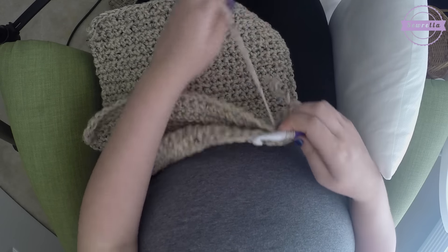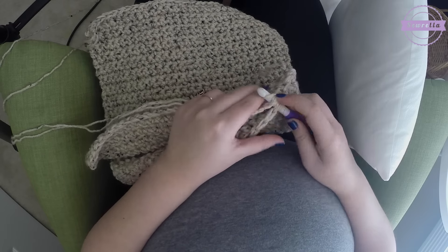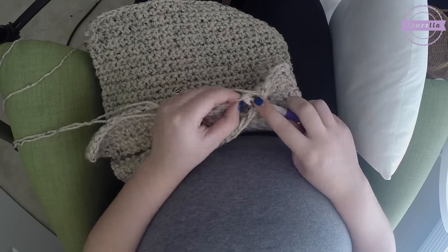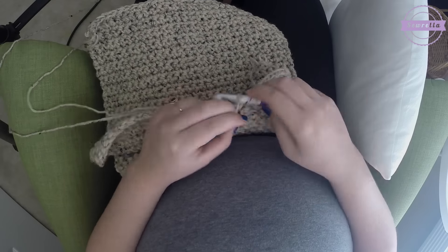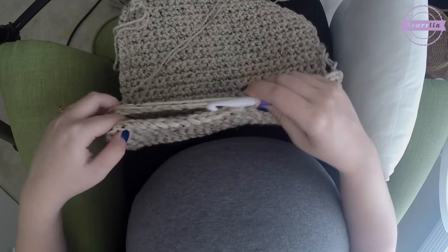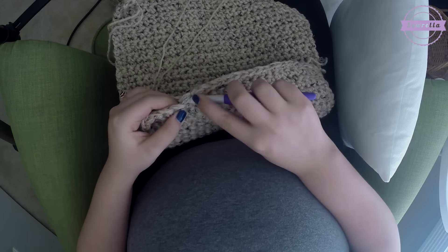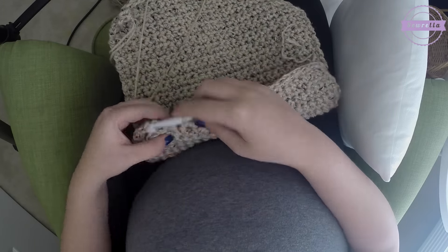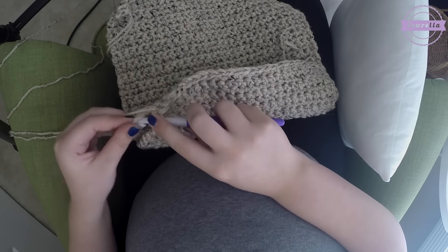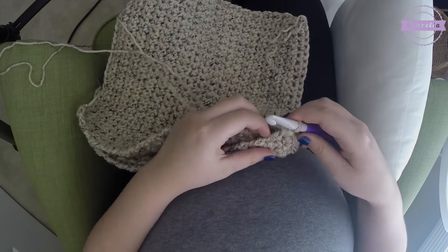Go ahead and work down this line across the top. If you have any questions, please feel free to leave a comment in the comments section below — I'm happy to help and I try to get back to everybody, especially if you have a question. This is very straightforward. Toward the end of this video there will be an exciting twist to this pillow, so make sure to stay tuned for that.